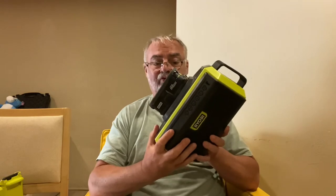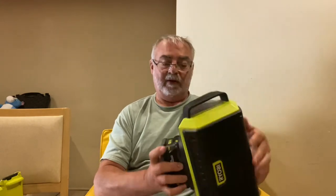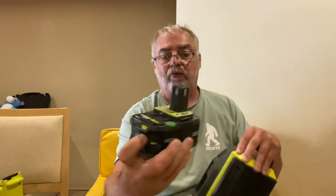I must have 12 batteries at this point, all different sizes. This one here — I think it's a 4 amp hour. I like to get the ones that have the charge indicator so it tells you where the battery's at. They don't cost that much more. These are the high-performance ones too. I try to buy the better batteries and I get those cheap all the time.